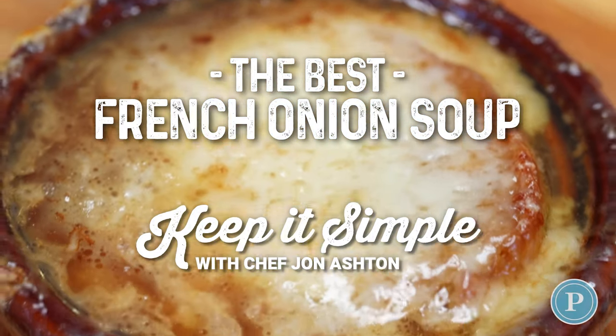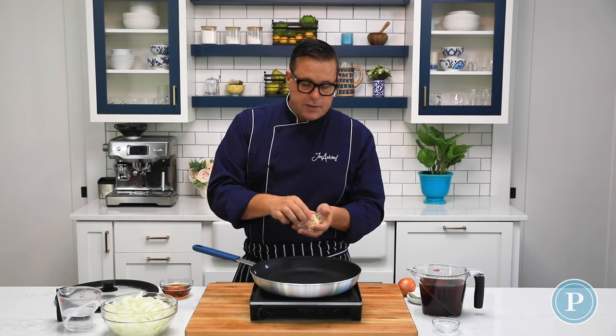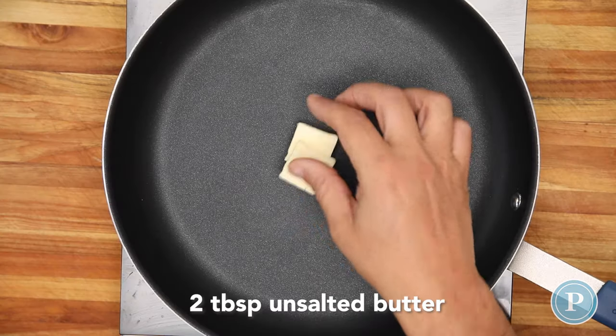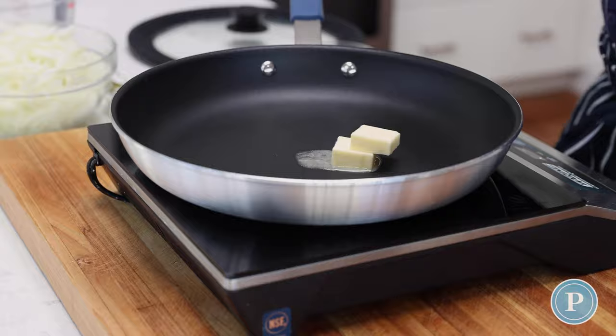In this episode I'll show you how to make the best French onion soup. The first thing I want to do is add a little bit of butter to the pan and I'm going to get the pan up to medium high, just melting the butter as you can see. As always I use unsalted butter — that way you can control the salt and add as much or as little as you like.